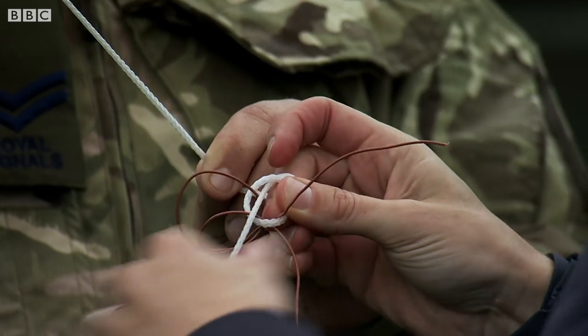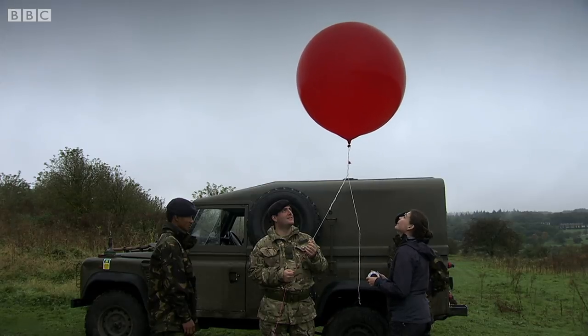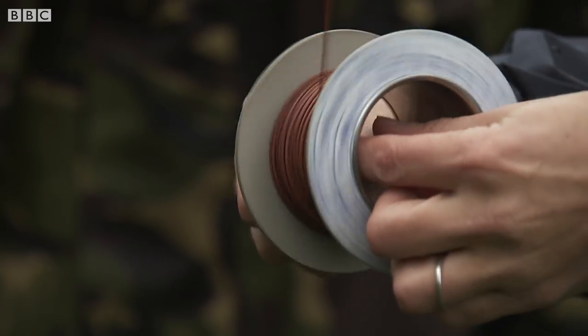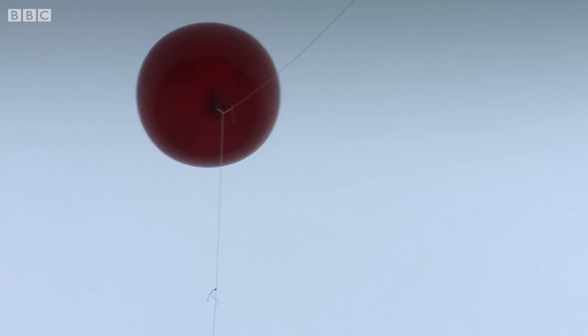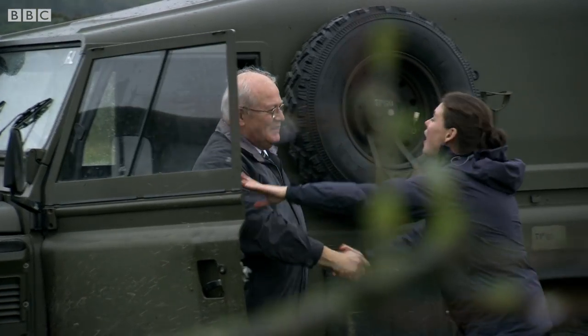To make wireless into a product he could sell, Marconi first needed to improve its range. His masterstroke was that with the addition of an aerial held up by a balloon, the signal could be transmitted further than ever before. If he could show his audience of top brass on Salisbury Plain he was right, then the military would be an obvious customer.